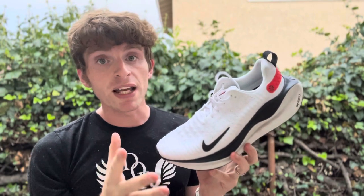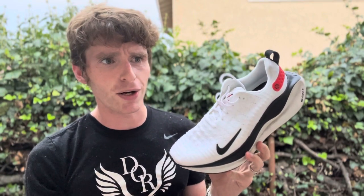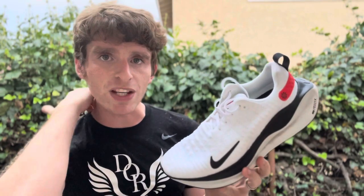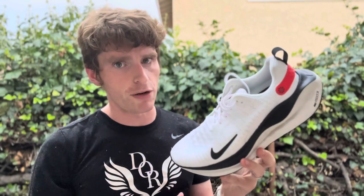For those of you who have run in the Infinity Run series before, this is completely different. It still has the same essence of whether it's a stability shoe or not, which Nike is going to argue and I'm going to argue somewhat against in just a second, but it's still a solid shoe. It's just completely different than any of the other shoes in that line. I was really liking version 3, but of course Nike went and changed it — not that it's bad, it's just really different.